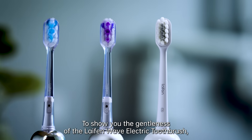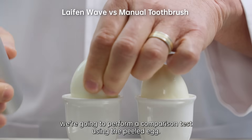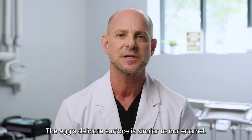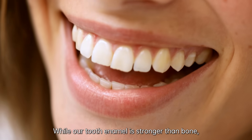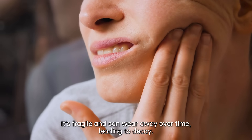To show you the gentleness of the Life & Wave Electric Toothbrush, we're going to perform a comparison test using a peeled egg. The egg's delicate surface is similar to our enamel. While our tooth enamel is stronger than bone, it's fragile and can wear away over time, leading to decay.